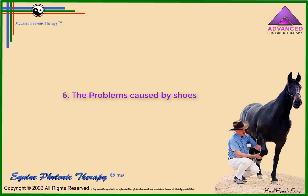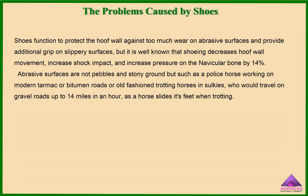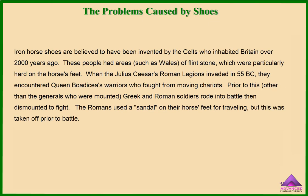The problems caused by shoes: shoes function to protect the hoof wall against too much wear on abrasive surfaces and provide additional grip on slippery surfaces. But it is well known that shoeing decreases hoof wall movement, increases shock impact, and increases pressure on the navicular bone by 14%. Abrasive surfaces include a police horse working on modern tarmac or bitumen roads, or old-fashioned trotting horses in sulkies who would travel on gravel roads up to 14 miles an hour, as a horse slides its feet when trotting. Iron horseshoes are believed to have been invented by the Celts who inhabited Britain over 2,000 years ago, in areas such as Wales or Flintstone which were particularly hard on horses' feet.